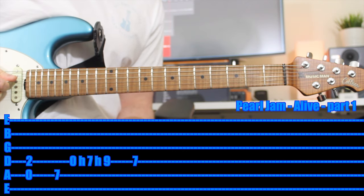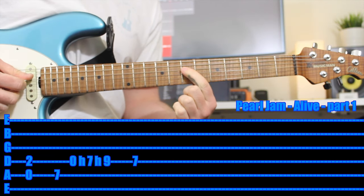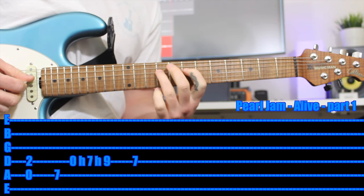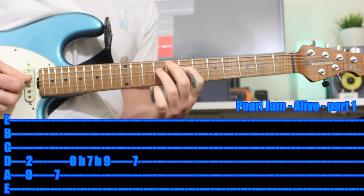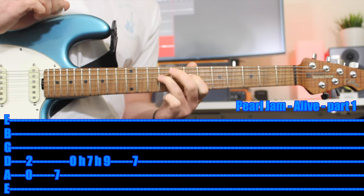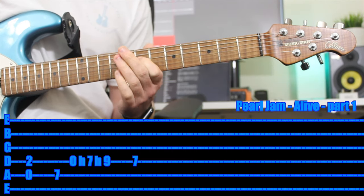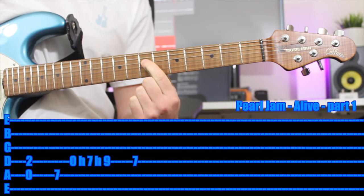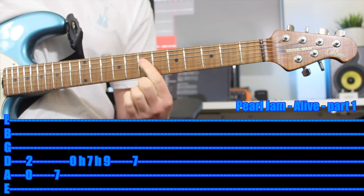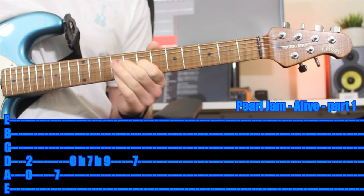Next, you want to play the open D string, then your first finger hammers on — so you only pick once — on the 7th fret. Then your third finger hammers on: you've only picked that open string and it hammers on to the 9th fret of the same string. Then back to that 7th fret — give it a bit of vibrato. That's the first half.